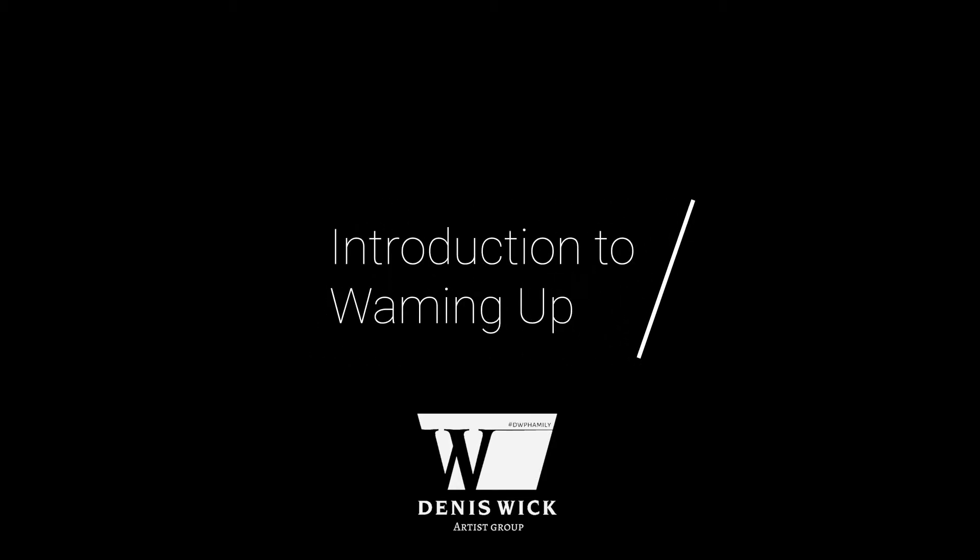Hi, I'm Aaron Tindall. I didn't introduce you outside there, but in case for those of you who don't know me, I'm the associate tuba professor at the University of Miami Frost School of Music and the principal tuba player at the Sarasota Orchestra. So we're here in Sarasota, Florida this morning.